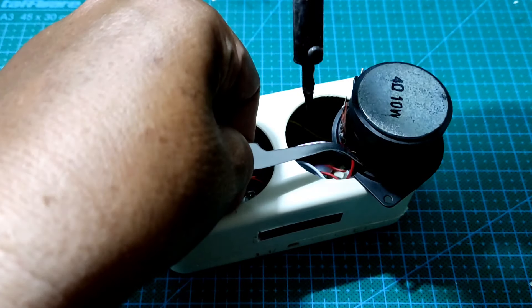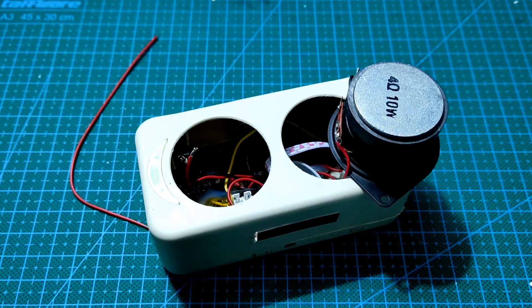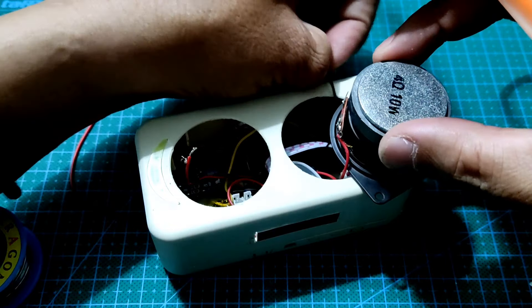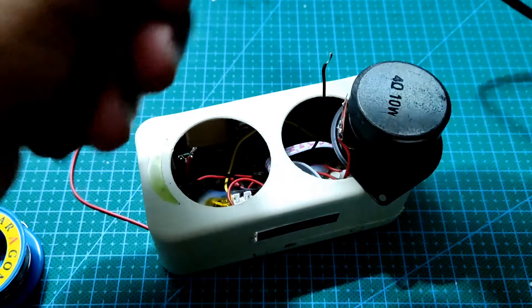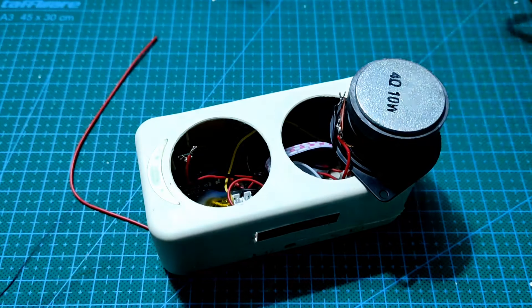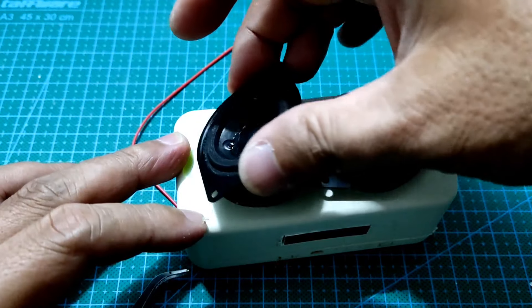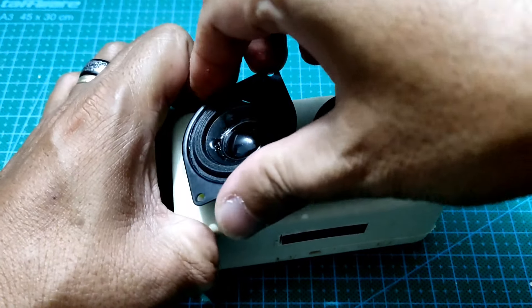Ini adalah satu kendala pada saat pemasangan kabel pada speaker: mata solder akan selalu ketarik oleh magnet. Mungkin sahabat juga pernah merasakan hal ini. Di luar sudah mulai gerimis, mungkin suara rintik hujan akan masuk ke dalam audio video ini.